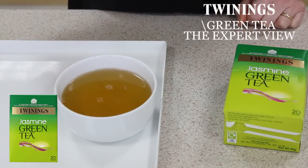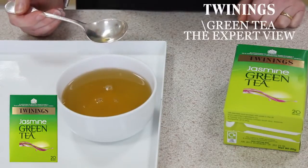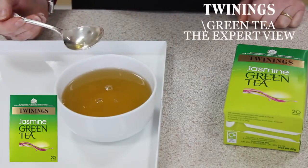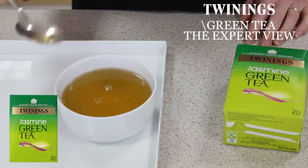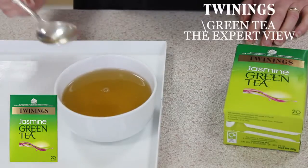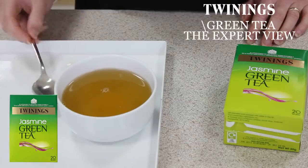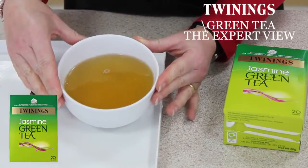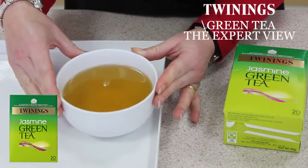A little taste. Mmm, oh that's delicious. It's really got a delightfully delicate jasmine character which really complements the green tea well. It kind of transports you to foreign climates. Very refreshing, very easy to drink, and just a delightful cup of tea. It really would go very well with Chinese food, or as a drink in the afternoon.